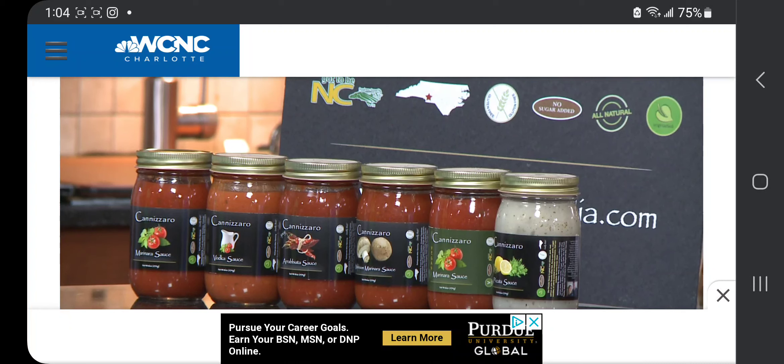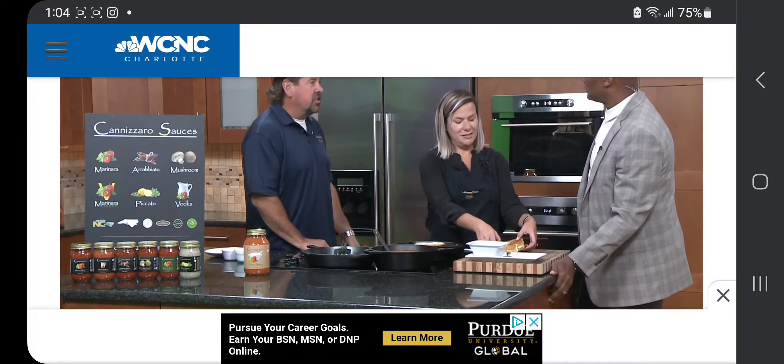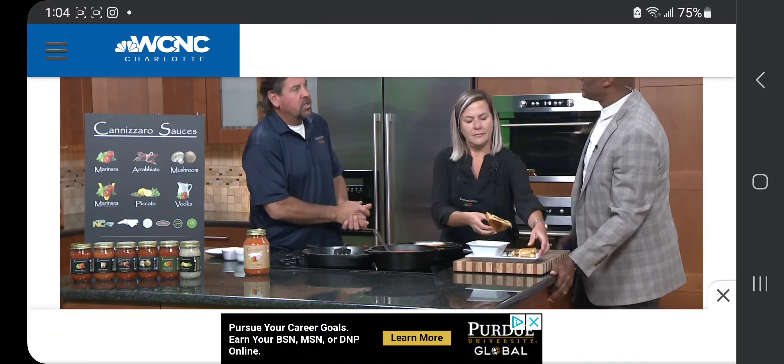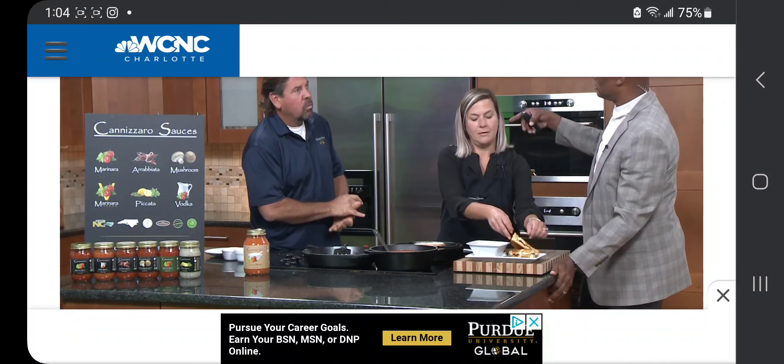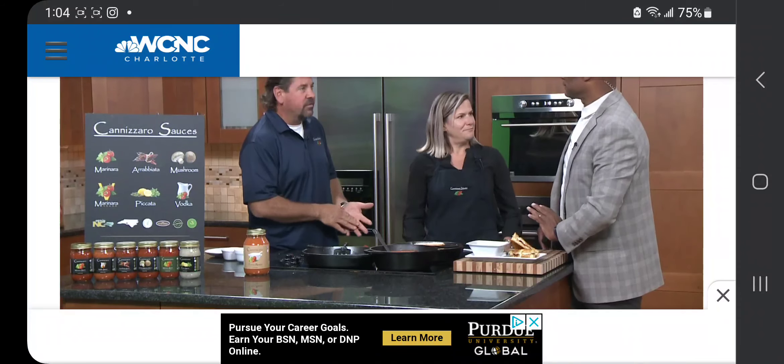And where were the other locations? Pete Stand in Fort Mill, of course. And then there's the Shop and Save up in Mooresville. You guys are also at Matthew's Farmers Market, and I'm up at Davidson Farmers Market every Saturday.